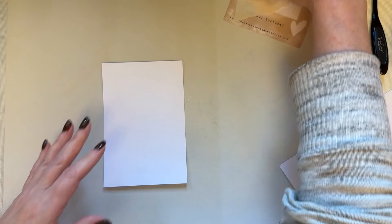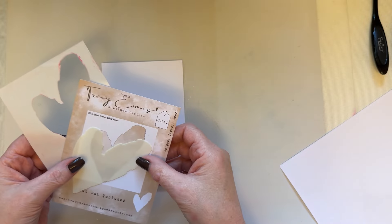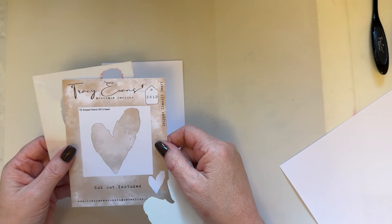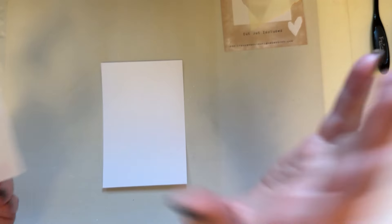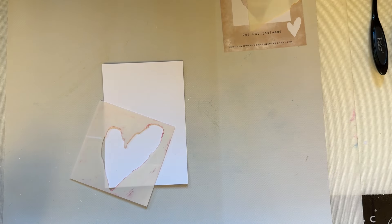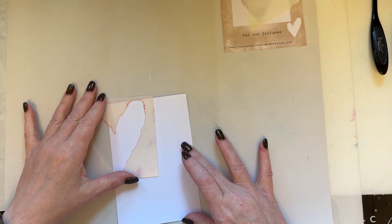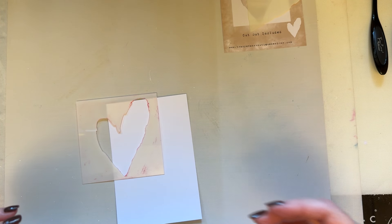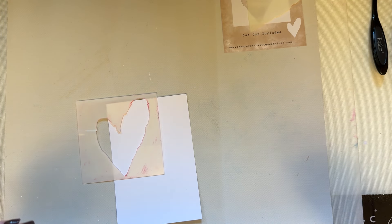I thought I would use my snippet stencil heart this time. We'll use that one — no idea where it's going, but we'll go with the flow and just enjoy ourselves. I think I'll add some heart shapes to my background.